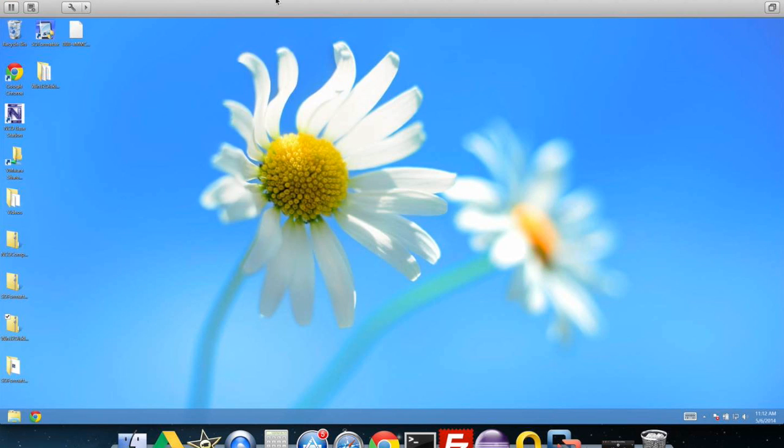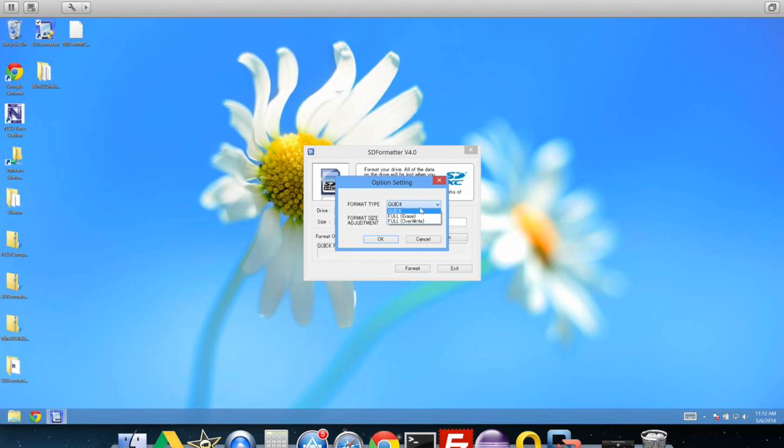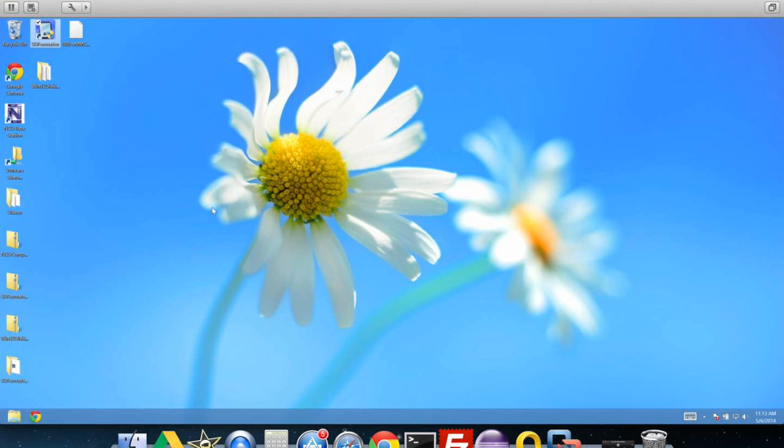Mine's already formatted, but I'll show you the process. Open SD Formatter and it should find your drive — mine is drive F. If you had stuff written to your drive, click Option, then Full Erase, OK, and then Format. It will ask if you're sure you want to format, since it erases everything on your disk. Make sure to back up anything you want to keep. You'll see mine comes up as FAT32 — you need to make sure the SD card is formatted as a FAT32 disk. Click OK and exit. Our SD card is now ready to be flashed.